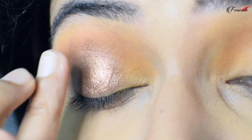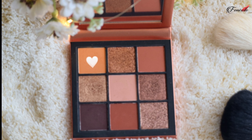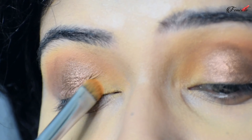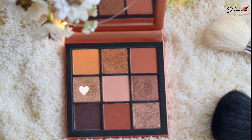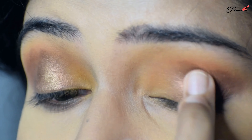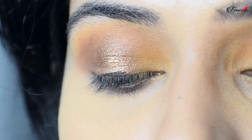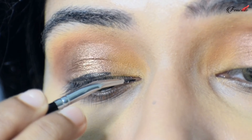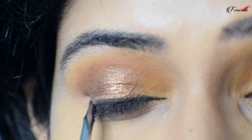For the shimmer, I'm taking a shimmer shade from the palette and applying it only on the center of my eyelid using my fingers, because shimmer works really well with fingers rather than a brush. To blend the shimmer and the yellow color seamlessly, I'm diffusing the harsh edge with the yellow color, then adding a lighter shimmer in the center for extra highlight.